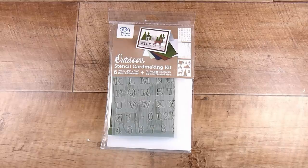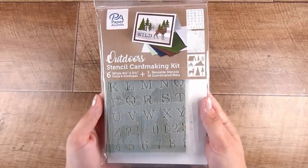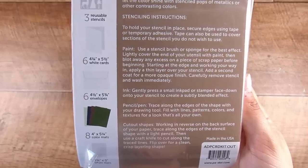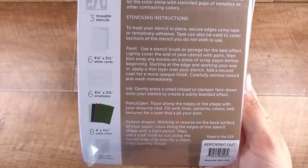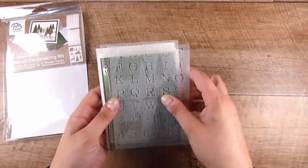Hi there, it's Natasha, and thank you so much for joining me today. I thought I would try something out — this is the Paper Accents Outdoor Stencil Card Making Kit. This doesn't have everything, but it goes a long way to having the things you need for card making. It gives you a good start, and there are some general instructions on the back.